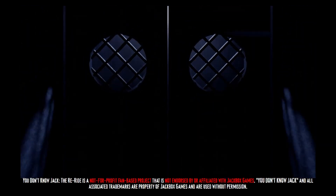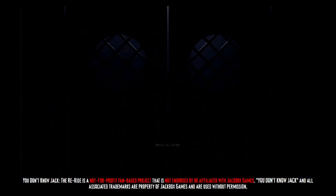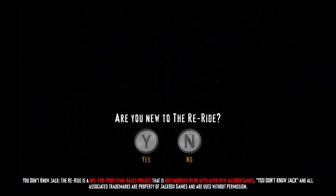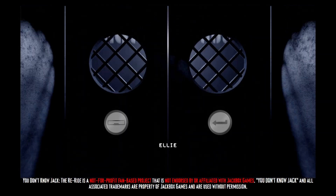Welcome to the Re-Ride. It's good to see you. I won't pick on you for playing alone — it looks like life is picking on you enough already. Is this your first time on the Re-Ride? Welcome back. We all had great fun with you last time, and these are your buzzers as per usual.